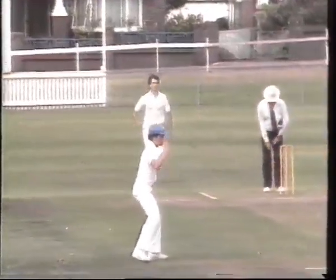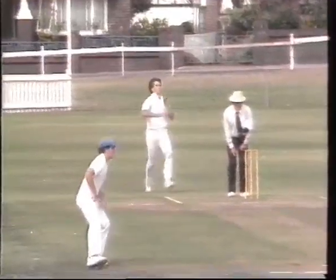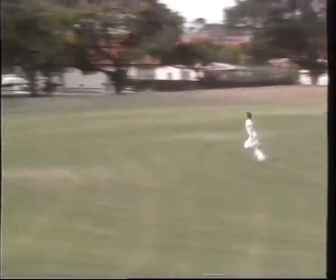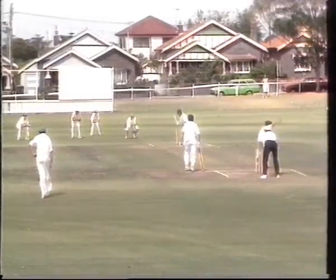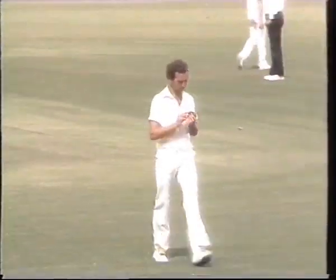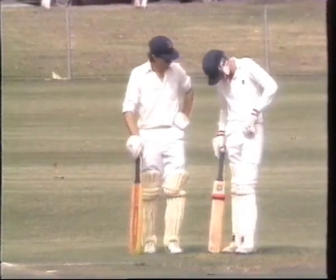From the other end, Jones found young Jason Galleon's edge, but the chance went begging in the slips cordon. After an impressive half century in the semi-final, Galleon celebrated his lead off with a neat deflection for two. But a century crusher from Harvey had the youngster all at sea, and as Harvey contemplated his next delivery, young Galleon got some words of wisdom from the seasoned campaigner Highland.